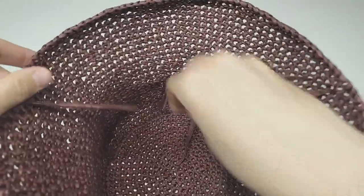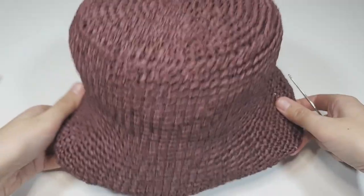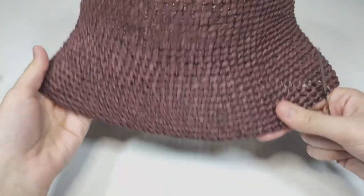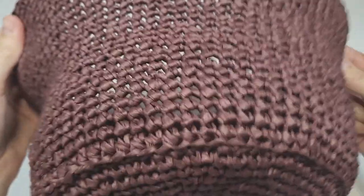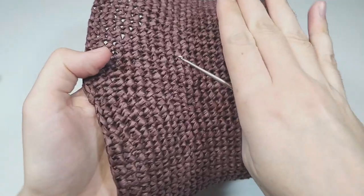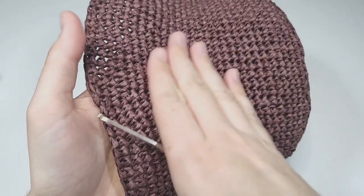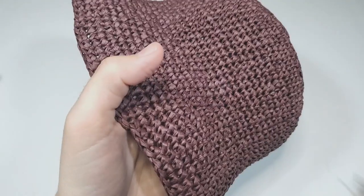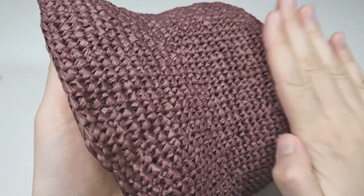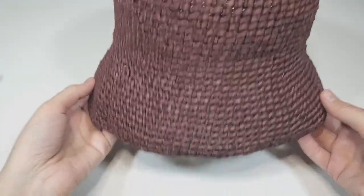After weaving in the ends, steam the hat. Use an iron very gently — don't push it down hard, just gently steam the hat. It will look much, much better after steaming.